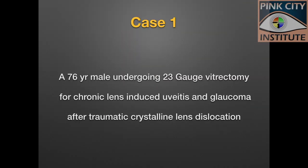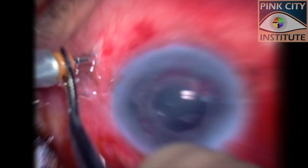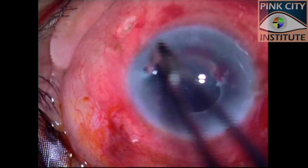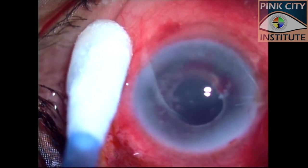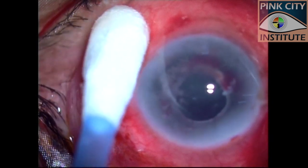Let us look at our first case, who required sutures for a leaky sclerotomy following 23-gauge vitrectomy for chronic lens-induced vitritis and glaucoma. In this case, the inferotemporal sclerotomy was leaking balanced salt solution despite massage.